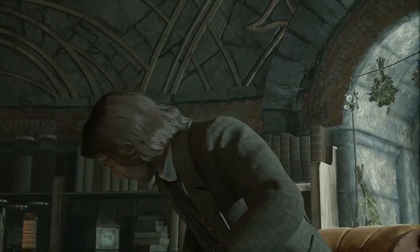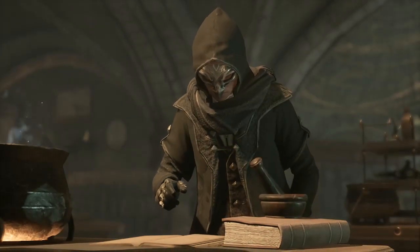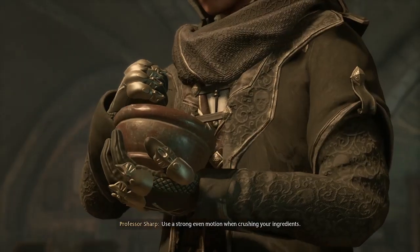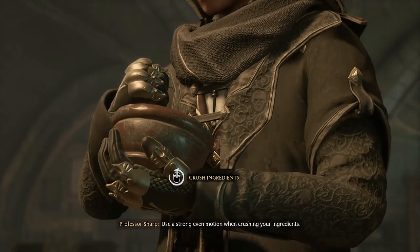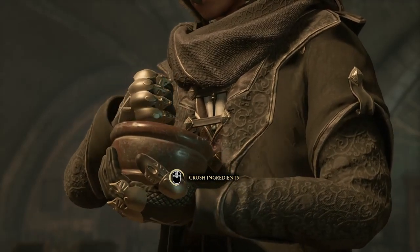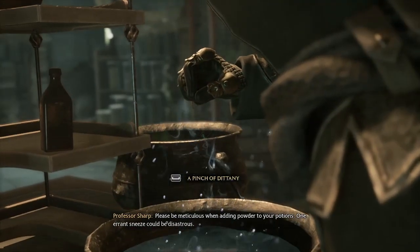Please begin. Use a strong, even motion when crushing your ingredients. Please be meticulous when adding powder to your potions.